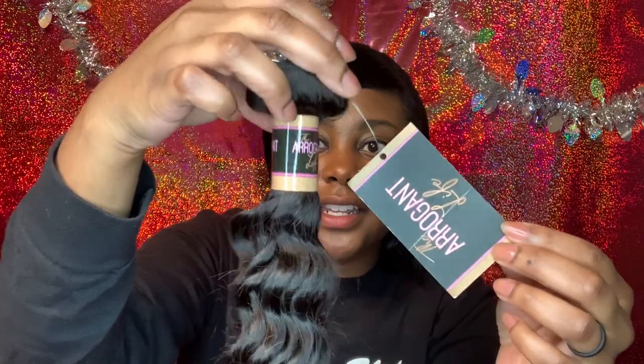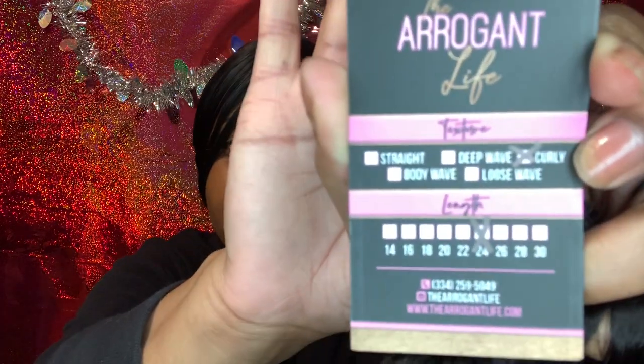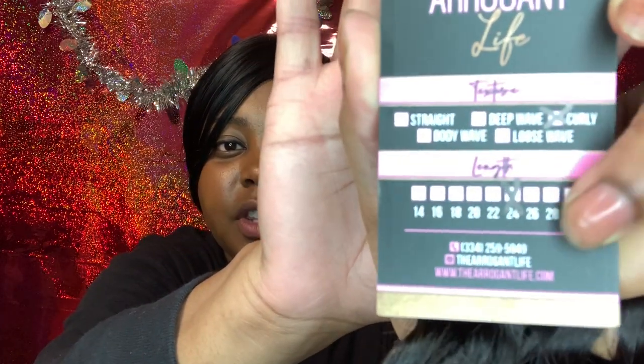Here are the bundles — isn't this just cute? This is the stop curl and this is the 24 inch. It's cute because it comes with a little tag on it that tells you the texture and the length, which is 24 inches. So cute!